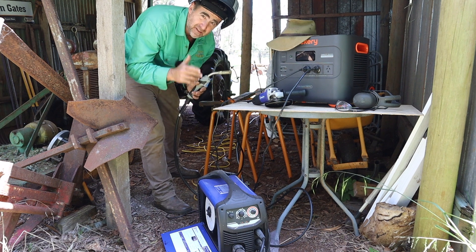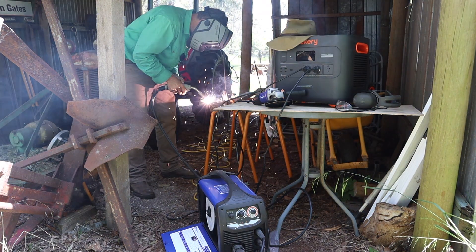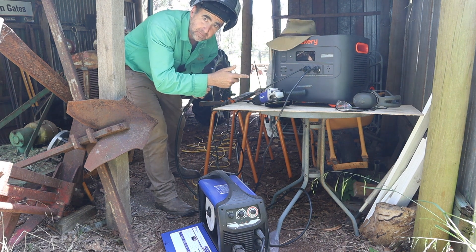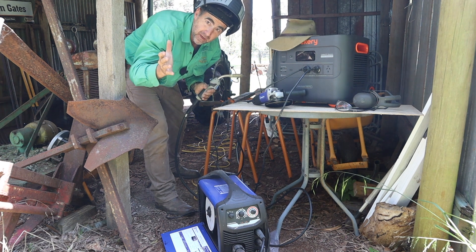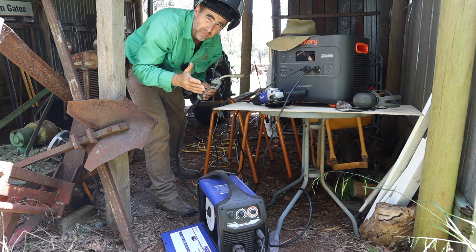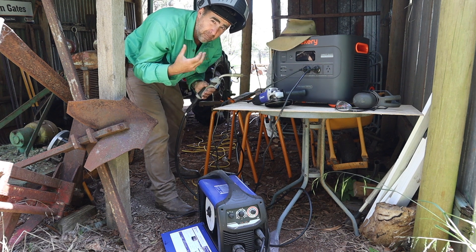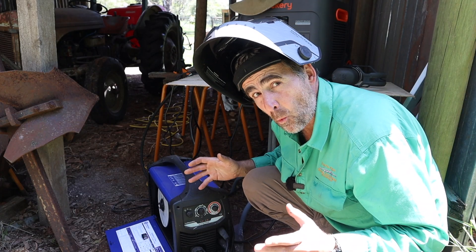I can hear the fans have kicked in. Let's try and push it a little harder. Can this support gasless MIG welding? Yes — finally a solution for people off-grid. I wouldn't do it too often with a battery, because no matter how big the battery you're going to be pulling a pretty heavy load with a large welder like this. That's not just a thumbs up from me — that's a wow.